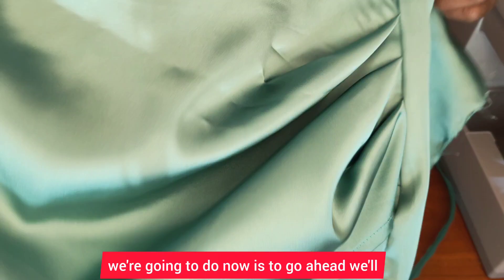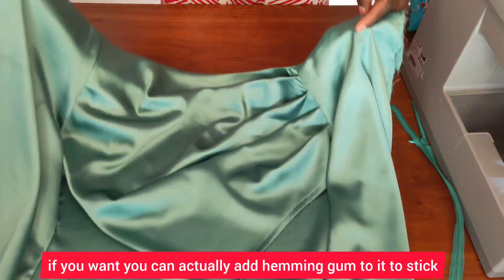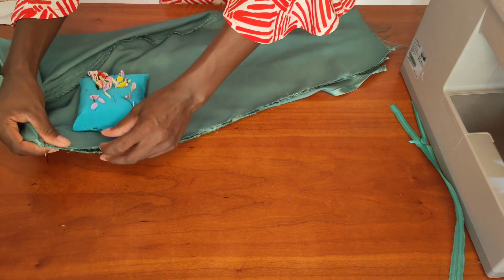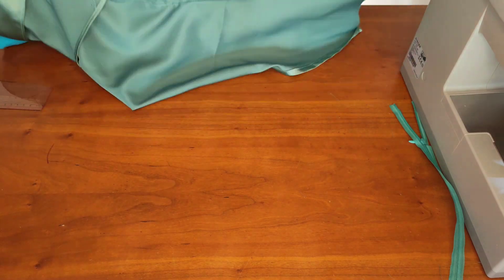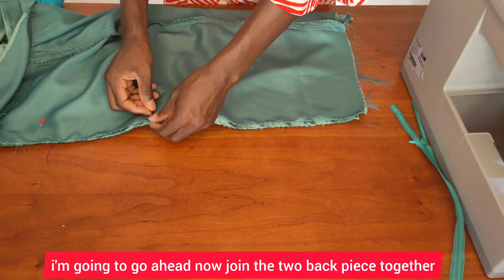Next we're going to add the zipper. If you want, you can add hemming gum to stick that line into your main piece. I'm going to go ahead now and join the two back pieces together.